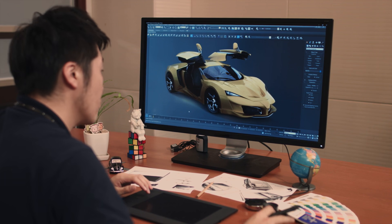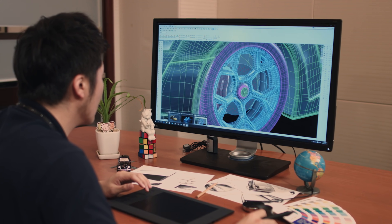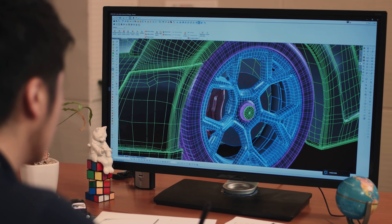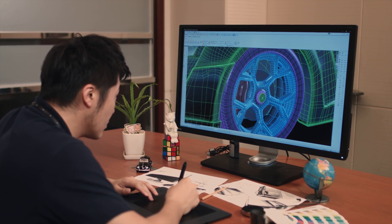BenQ designer monitors are designed specifically for professional designers. With the proper utilization of the handy designer functions, users can enjoy an improved workflow by working more efficiently and productively on their CAD CAM works.